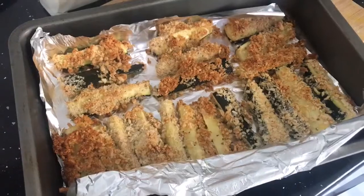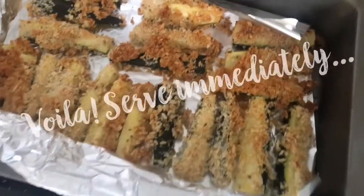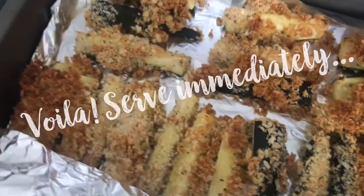And they will look like this, which is great. You can see the breadcrumbs are lovely and crispy. What you want to do is just serve them immediately straight out of the oven.